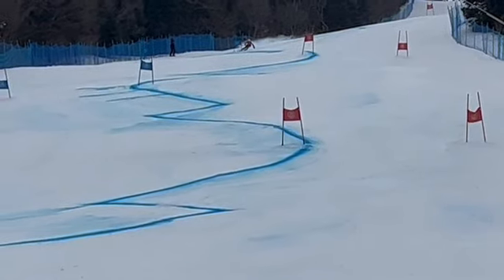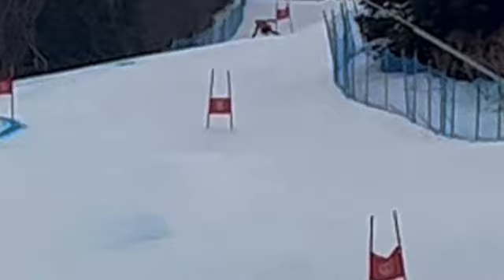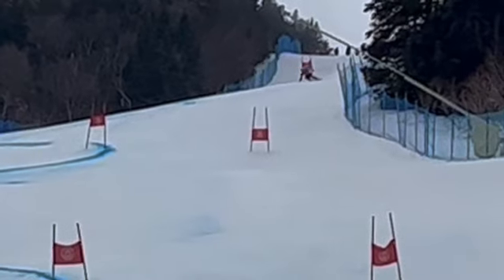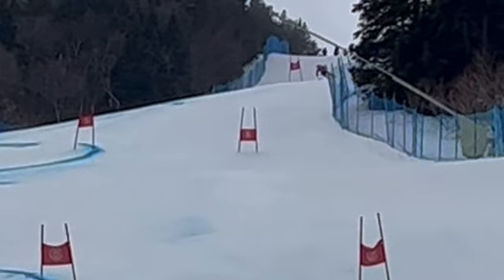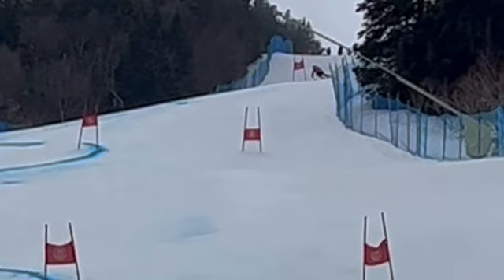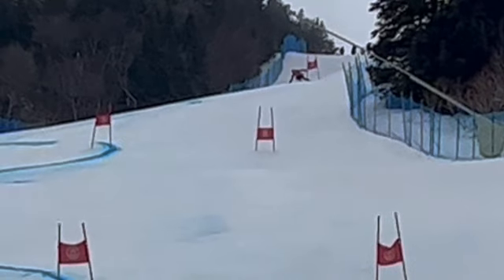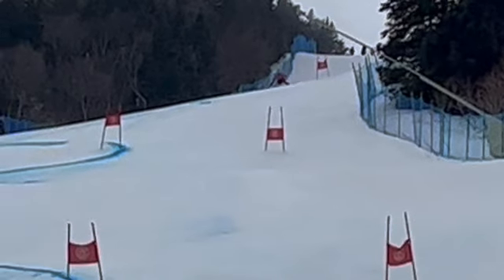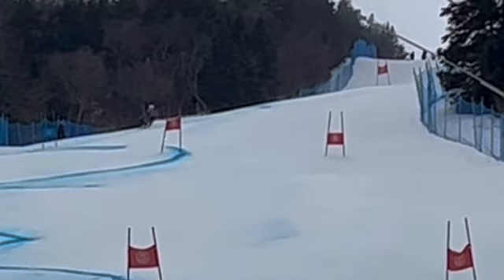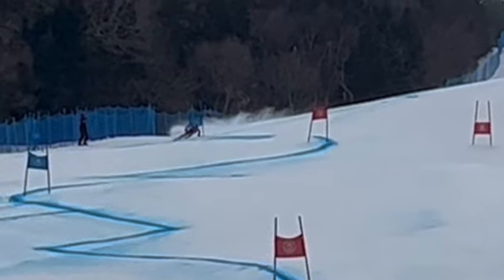Better, for a better race run here than your training. Still a couple of things to work on. You're far away there, but you can probably see the inside hand kind of dropping and right there, leaning in. So we've got to be on the outside ski — we were a lot on the inside ski in these turns right here.